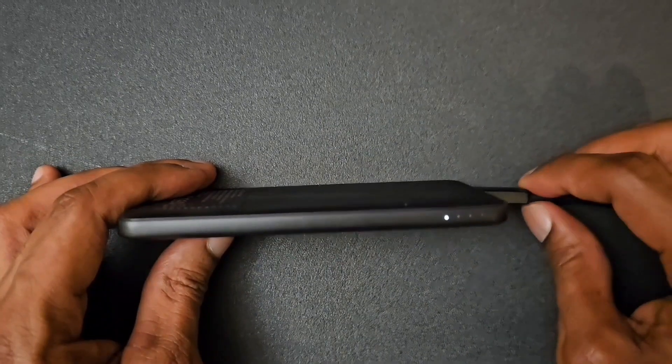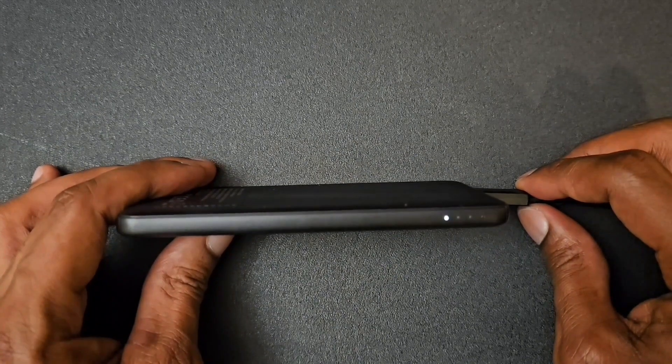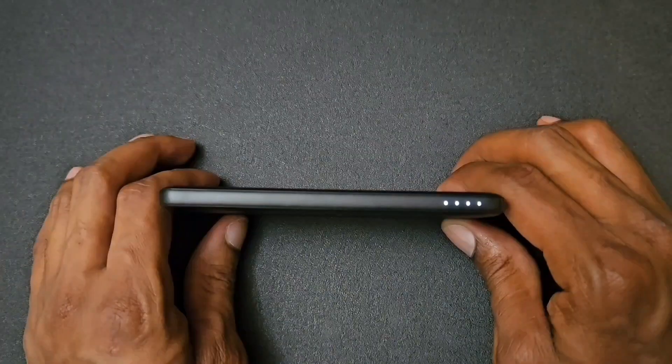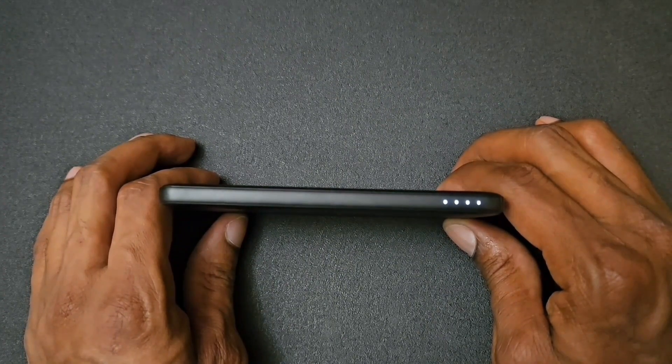Plugged in the Type-C into the battery pack, and this is what it looks like when it's charging. This is what the battery pack looks like when it's at 100% — when you see 4 solid lights, that lets you know that the battery pack is done charging.